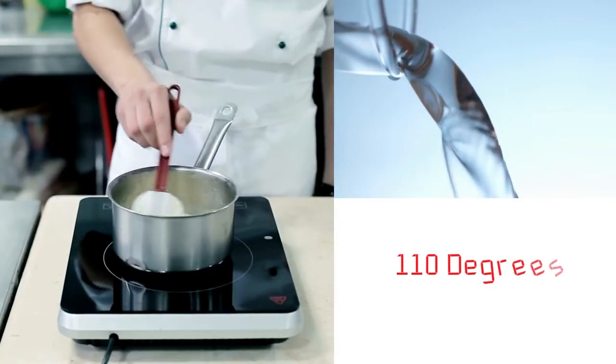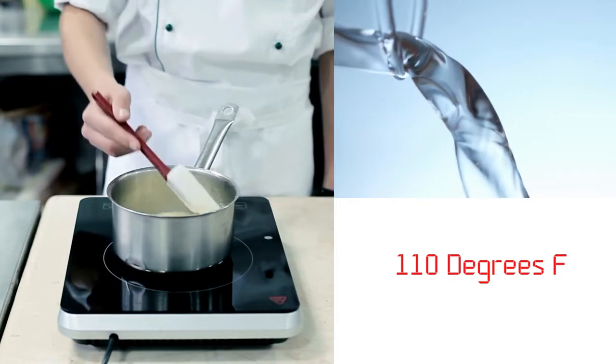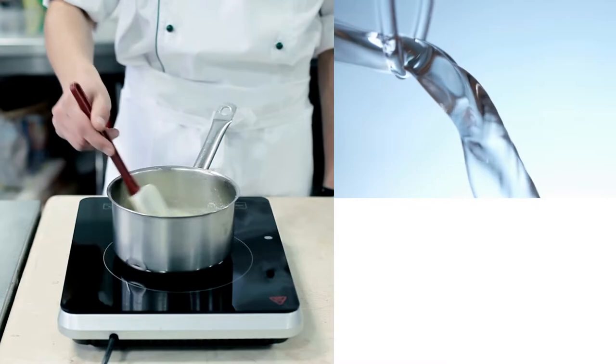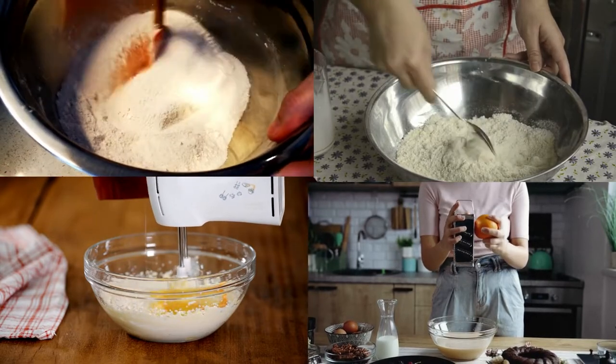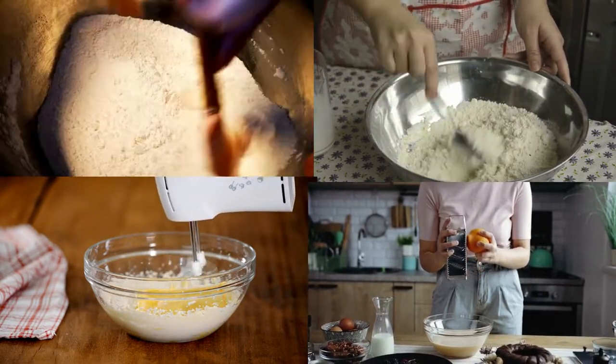To start, heat milk and margarine in a medium saucepan over low heat until margarine melts. Remove from heat and add warm water. The mixture should be around 110 degrees Fahrenheit. Combine one cup flour, the sugar, anise seeds, yeast, and salt in a large bowl. Beat in the warm milk mixture, then add eggs and lastly the orange zest. Beat until well combined.